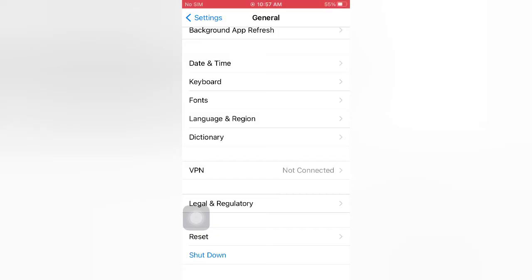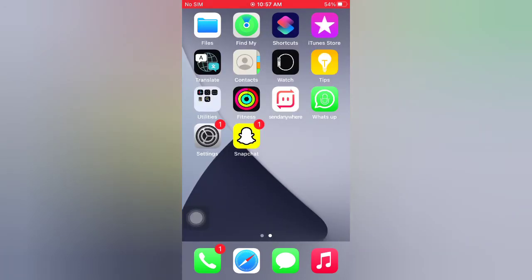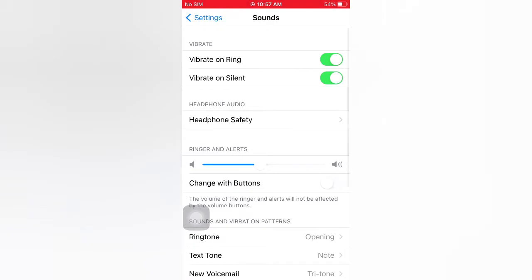Tip number two: turn on and turn off Vibrate Ring and Vibrate on Silent. Open the Settings app on your iPhone. On the Settings page, tap Sound. Turn off Vibrate on Ring and Vibrate on Silent, then wait a few seconds and turn them on again.